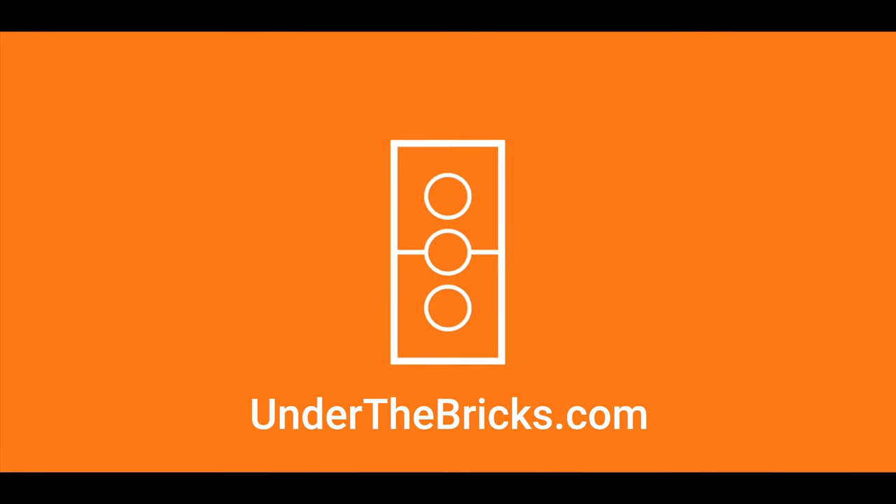Building instructions for this and other alternate builds are available at underthebricks.com.